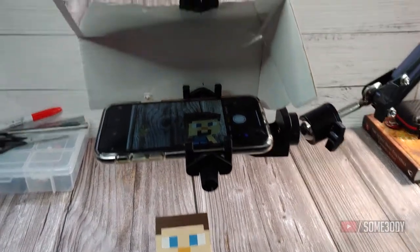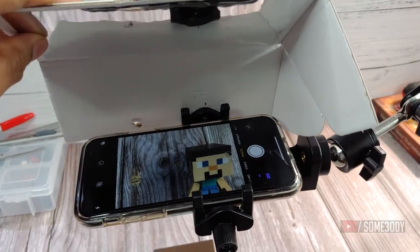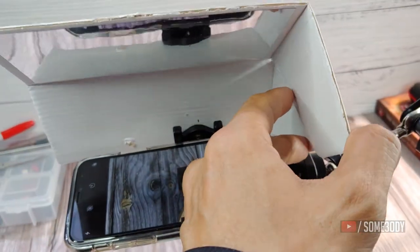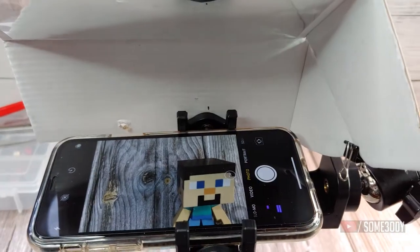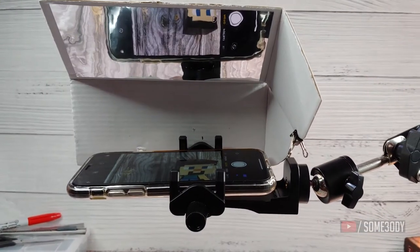I've attached the tool to the arm — let's see it in action. That's it, guys. Have fun, ciao!